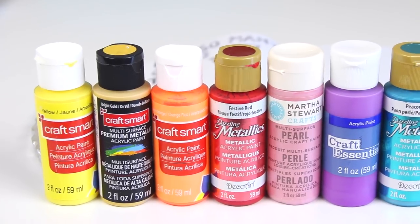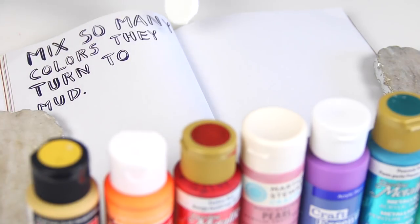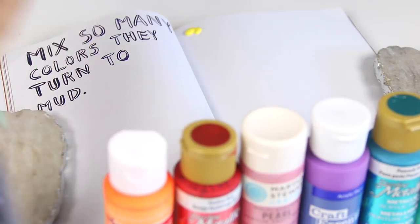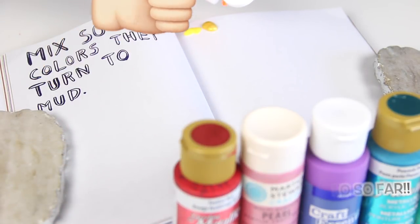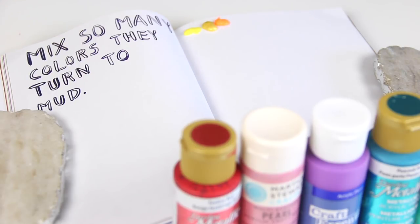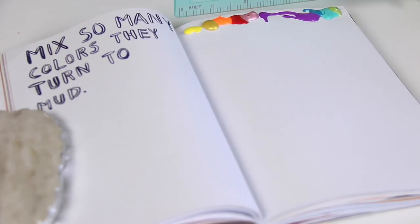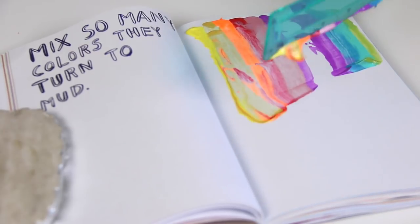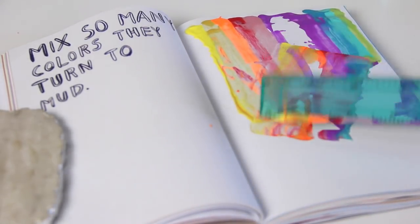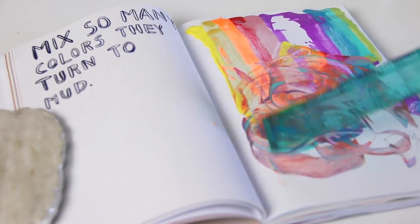Now let's switch over to the Wreck This Journal in Color for one of the pages, since some of you said you enjoyed seeing me go a little more crazy and carefree with the pages in this book — since it's not my main journal, I don't mind actually wrecking it instead of just making it look beautiful. I decided to do the 'mix so many colors that they turn to mud' page, using acrylic paints in a bunch of different metallic and regular colors. After that I grabbed a ruler and dragged it — I almost did it nicely, and I actually cringed when I missed the other side of the paint. But I got them all dragged and I'm just mixing them around the page with the ruler.